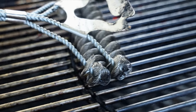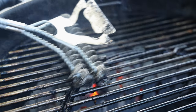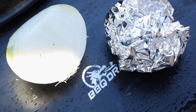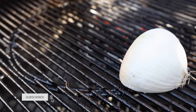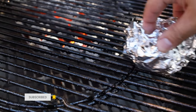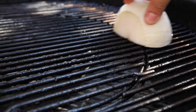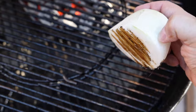Steel wire barbecue bristles are just too dangerous, and this safer brush alternative just isn't stacking up. So I asked for your help in suggesting a safer and effective alternative to cleaning my barbecue grill grates. In this video I'm going to check out the two most popular recommendations and stack them up against each other with surprising results and one clear winner.